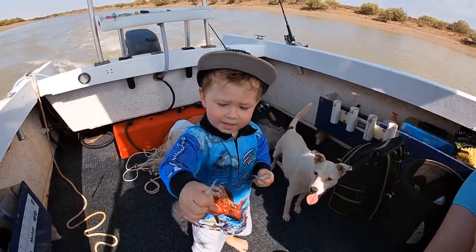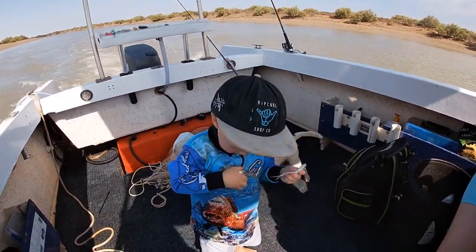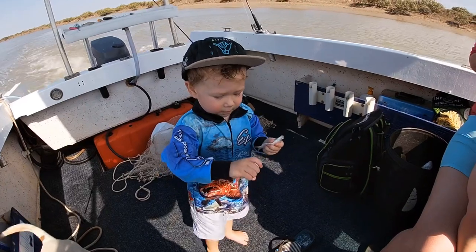Here we go, fishes! Here we go! How many fish? Two!